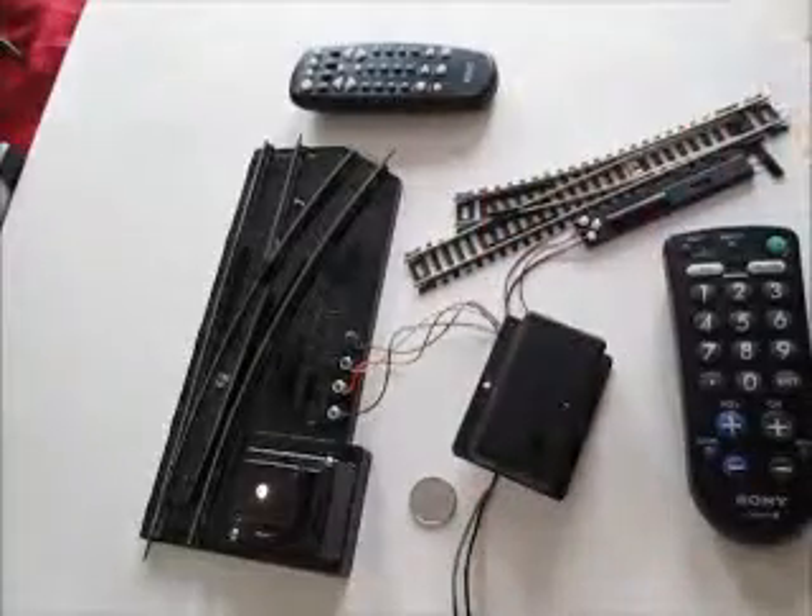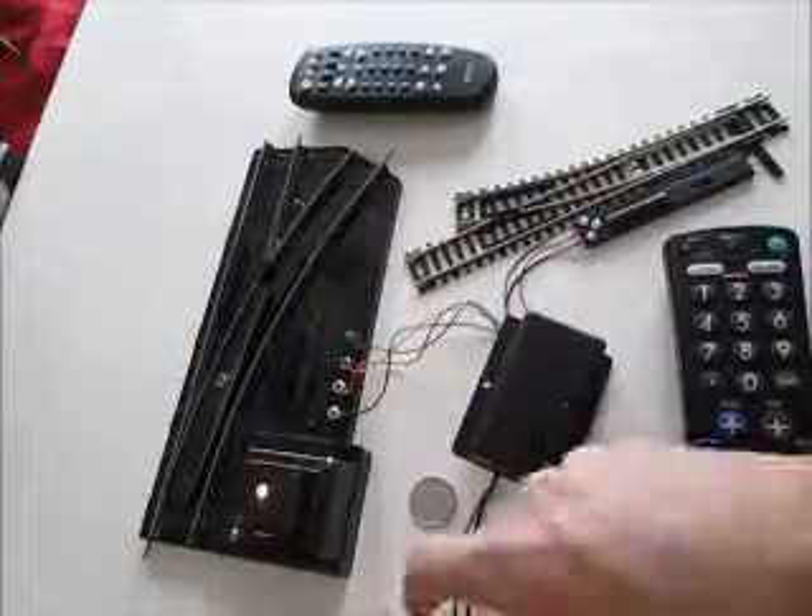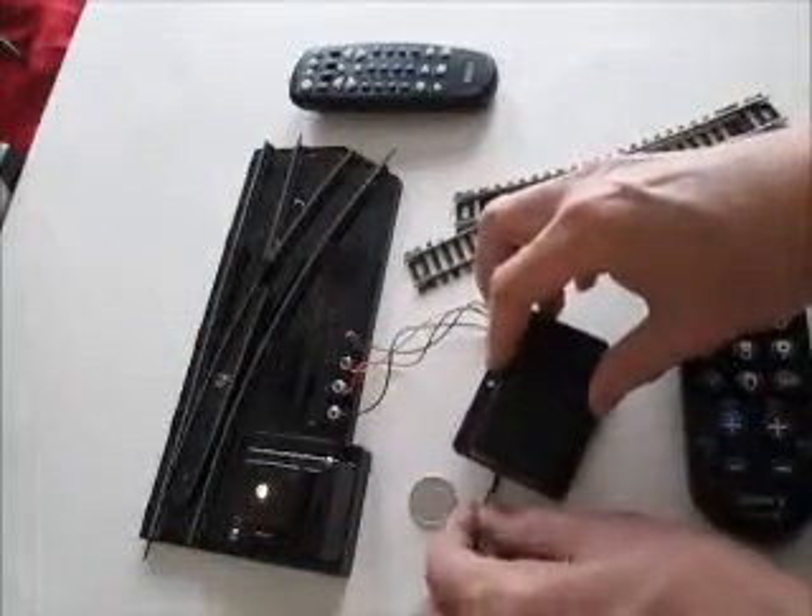We also have a power supply here and it connects to our switch controller.